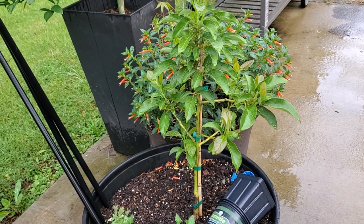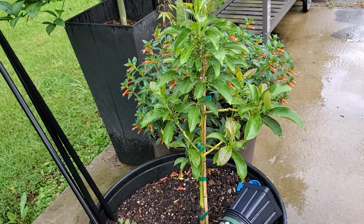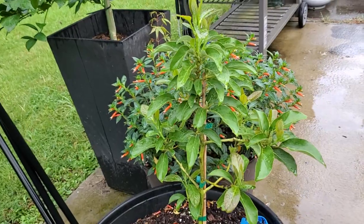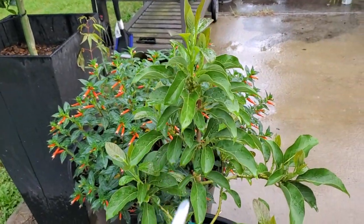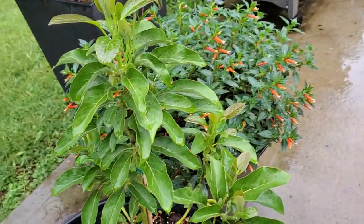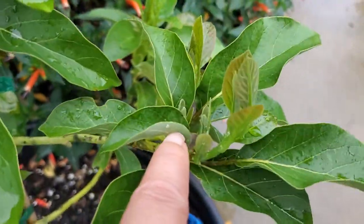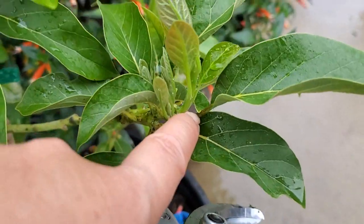It can't get lower than 50 degrees or it'll stress out the plant. But I have two of them. This one over here is doing well, and you can see it has new growth, new sprouts everywhere.